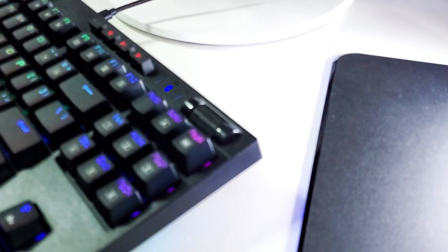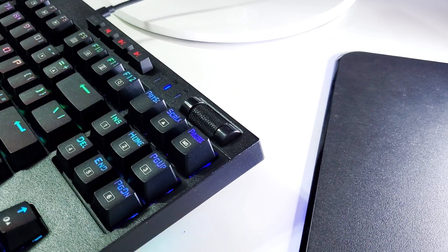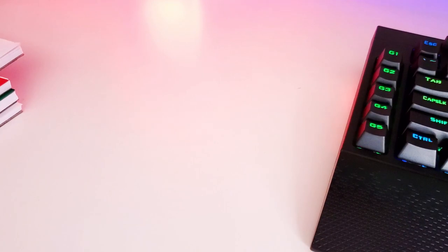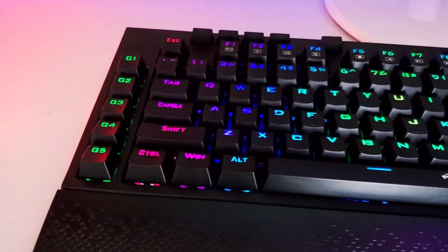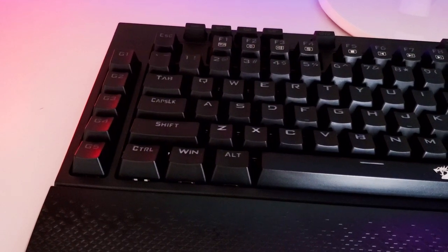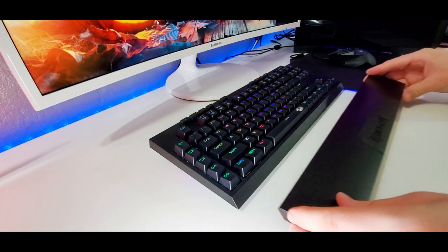The keyboard layout has your general keys — delete, insert, arrows up down left right — but it doesn't have the number pad, that's where it gets cut off. On the left side you have some customizable G keys, some on the left and some up top, which we'll talk about in a little bit.